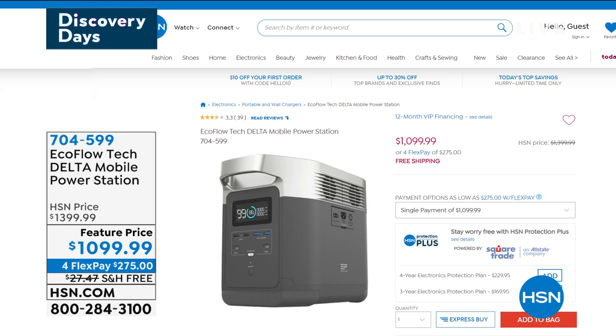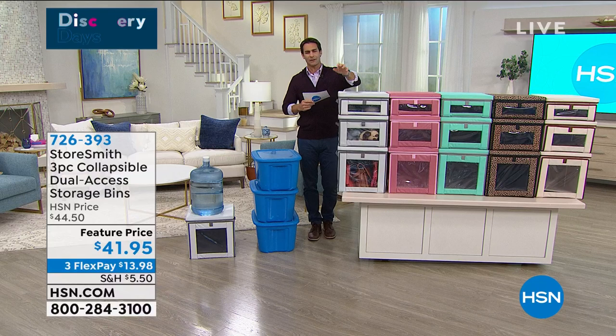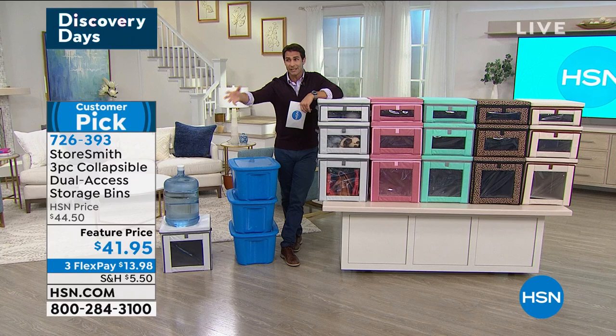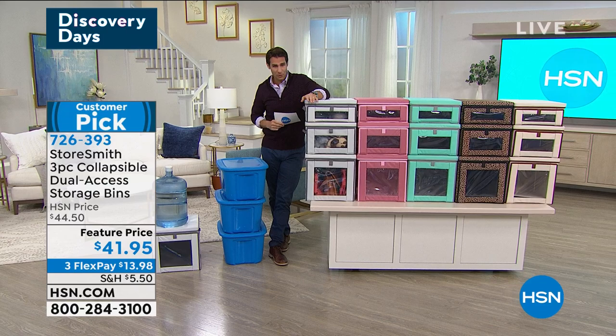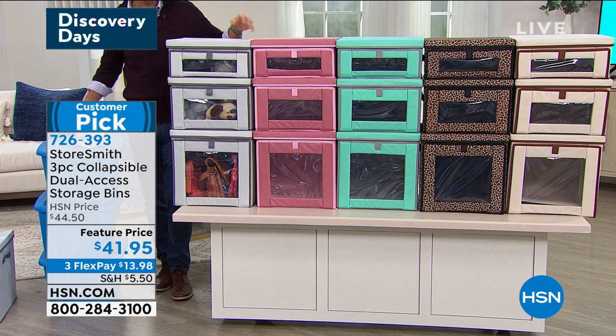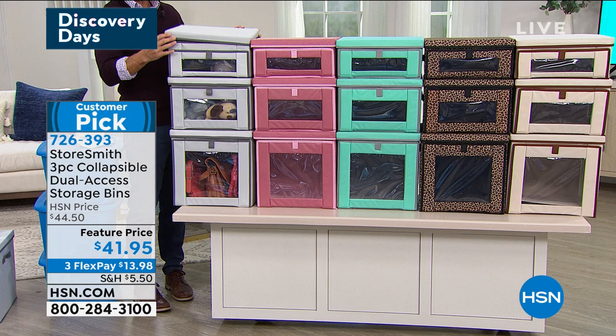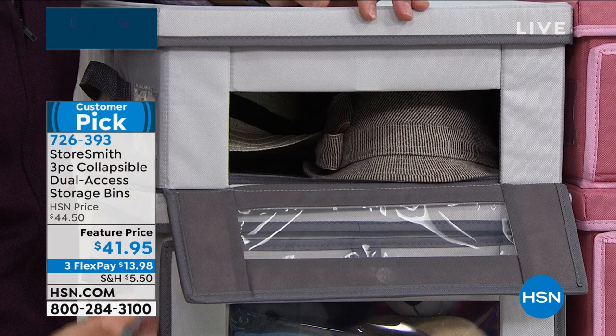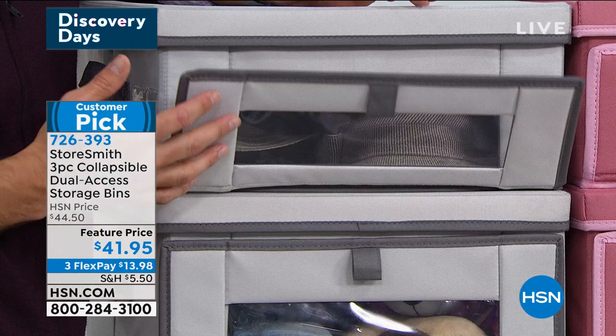Now to StoreSmith — I just love getting organized. What about those things we want to store but still need access to? Well, this is the StoreSmith three-piece collapsible dual-access storage bins. Of course you can access it from the top — you can take the lid off right here. But it's dual access: look at this little flap in the front. You can access what you need from the front, which is genius because you may have them stacked. And look at this clean finish — it's because of these strong magnetic closures.